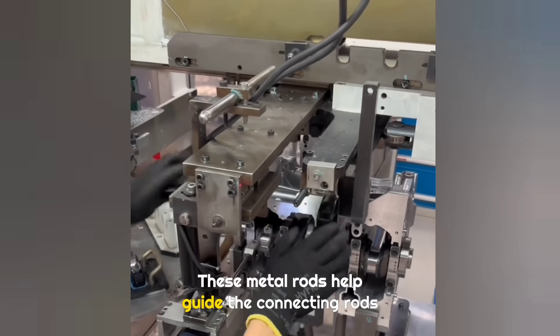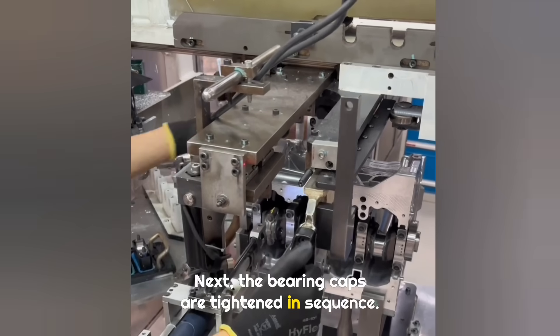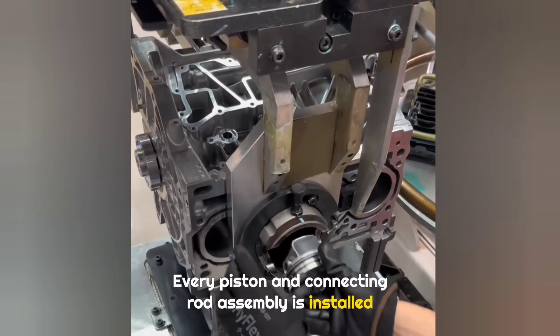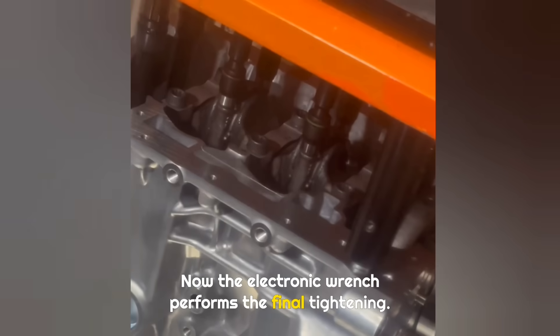Two workers work together here. These metal rods help guide the connecting rods accurately onto the crankshaft. Next, the bearing caps are tightened in sequence. Every piston and connecting rod assembly is installed the same way. The bolts were only pre-tightened earlier; now the electronic wrench performs the final tightening.